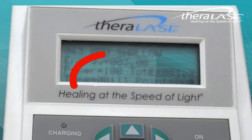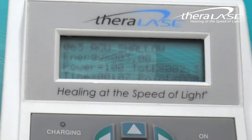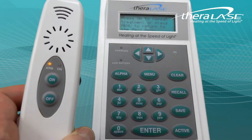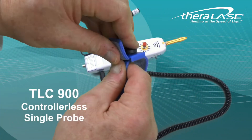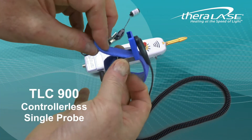The digital counter is counting down to 0 from the preset time. When the counter reaches 0, the practitioner may activate the probe again by pushing ON or simply push ENTER on the controller to deactivate the system. Setup and operation of the TLC-900 controllerless series is primarily the same as with the 1000 series.